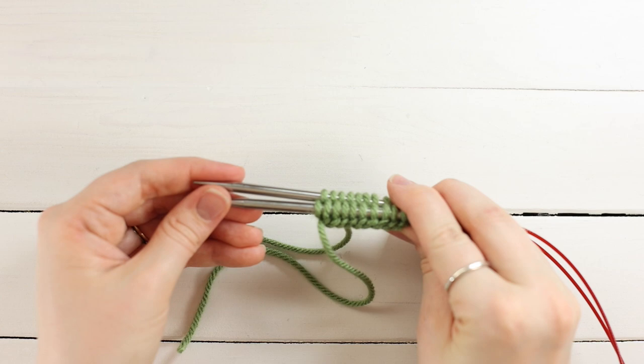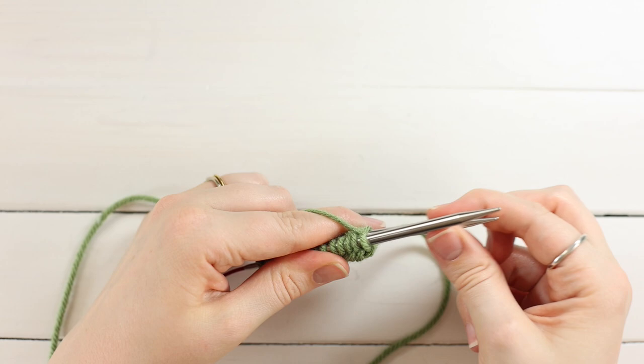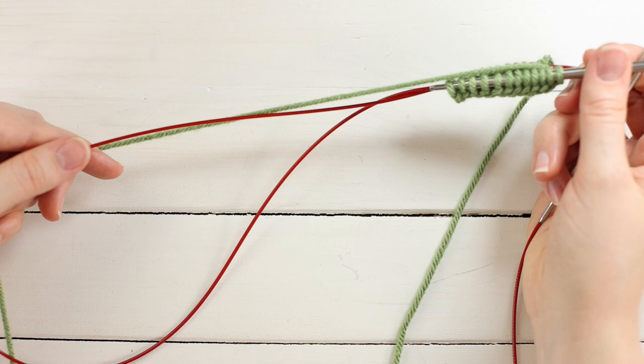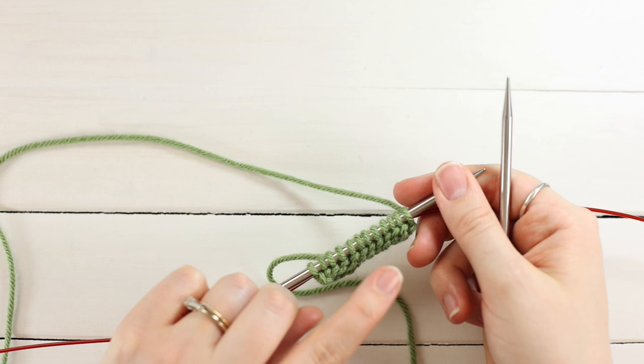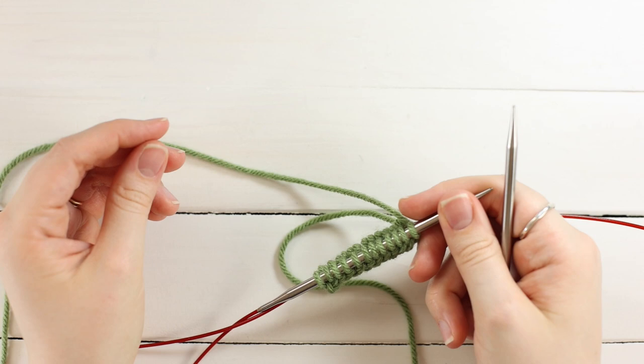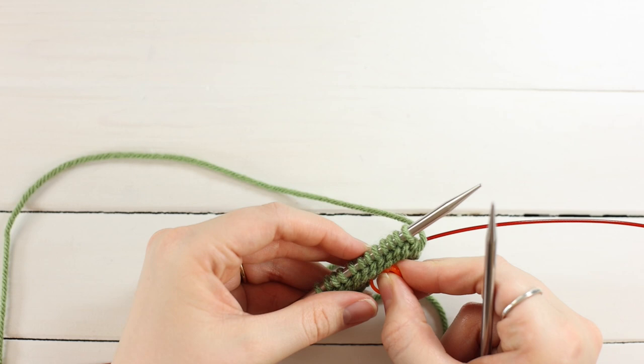Pull out the back needle until you have enough cord to work with. Take a removable stitch marker and place it in the fabric of the needle closest to you — this is needle one, and needle two is in the back. When it comes time to work the heel, the heel will be worked on needle one. You could also use a bobby pin or a piece of scrap yarn to mark which needle is which.